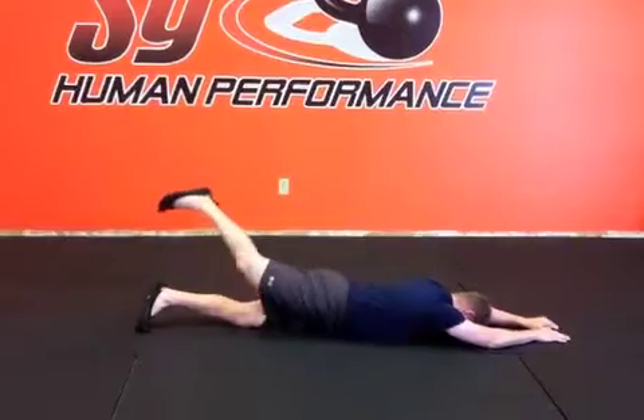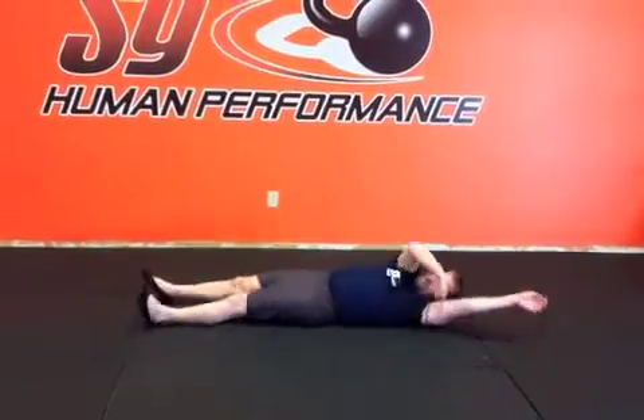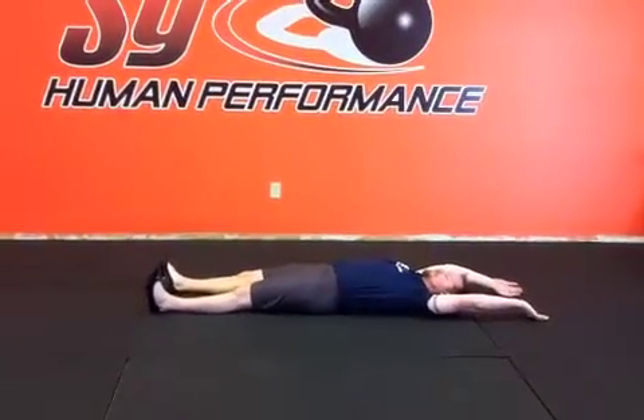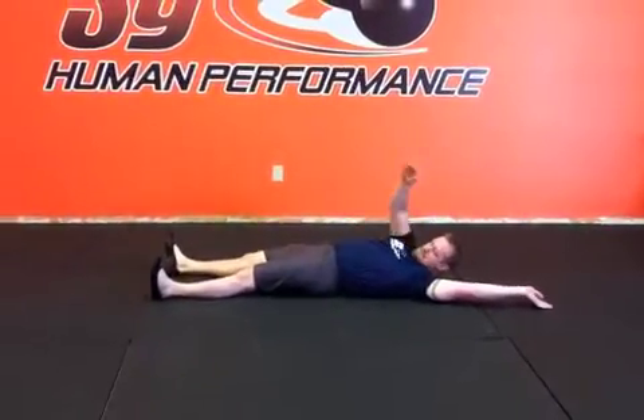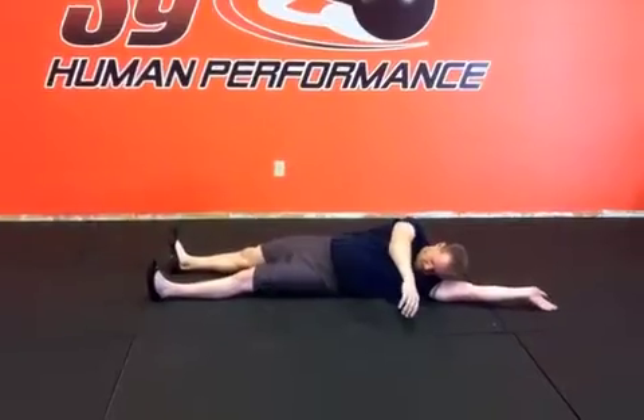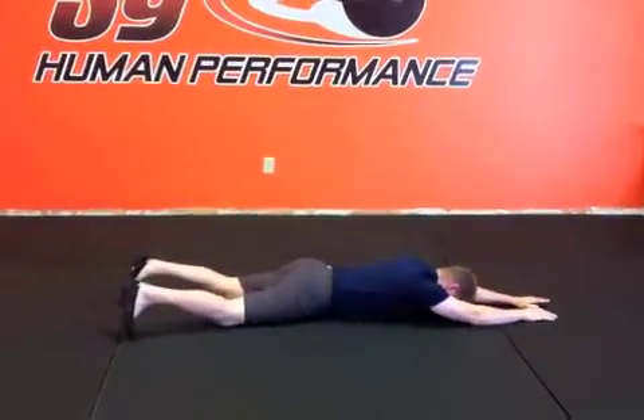Once you start to master the lower body and it starts to feel pretty easy for you, you're going to move to the upper body. Now you're paralyzed from the waist down. He's going to start by lifting up his arm, look towards his armpit, then reach with his arms and use his head to come over onto his stomach.